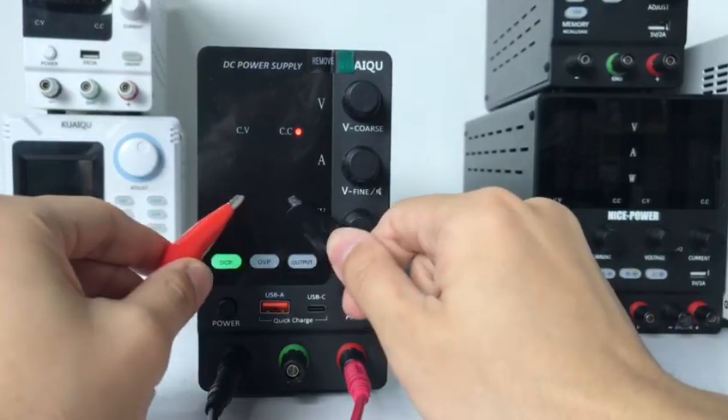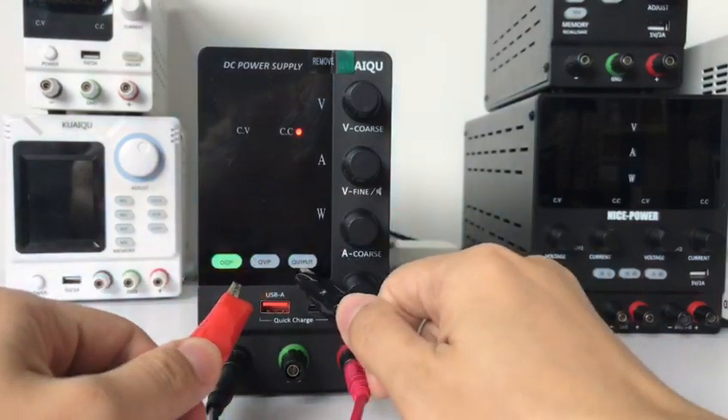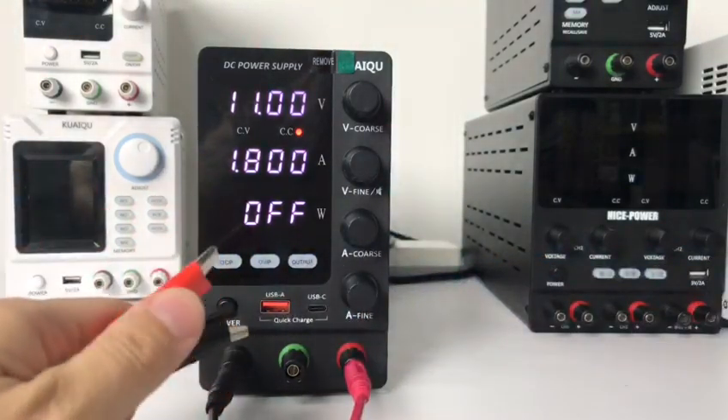Okay, over current protection — the output is off. Test the OCP complete. Thank you.